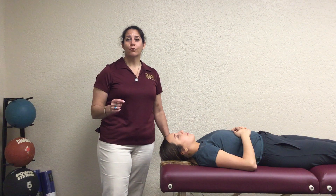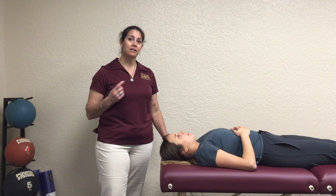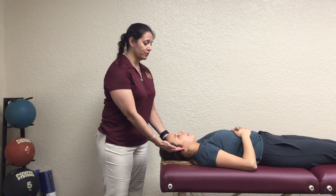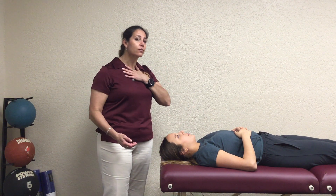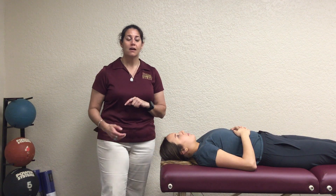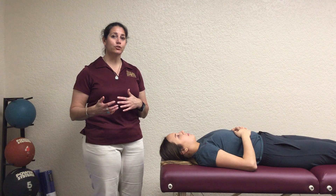We're going to go over the manual muscle testing for cervical flexion. This is different from capital flexion in that the person is actually going to try to bring their whole head straight up to the ceiling — kind of like a forward head posture as they do that.